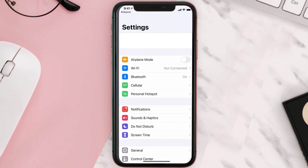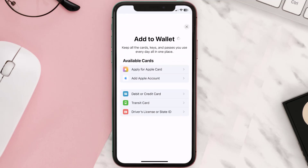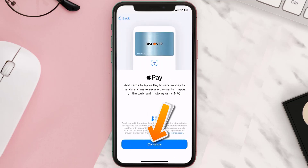First of all, you need to go to your device Settings and then from here scroll all the way down to Wallet and Apple Pay and then tap on it. Over here under the payment card section, tap on Add Card, then tap on the type of card which best describes your situation. For this instance, I'll go with Debit or Credit Card and then just hit Continue.